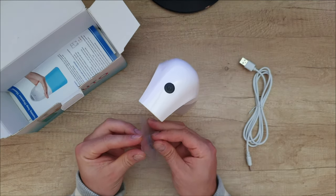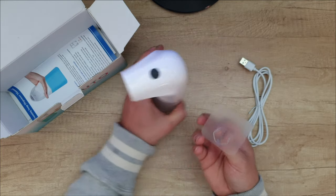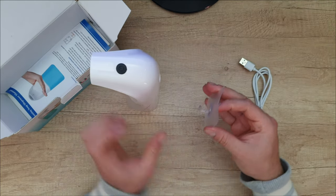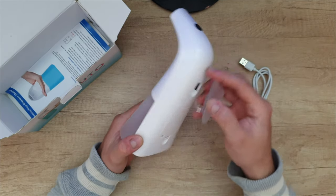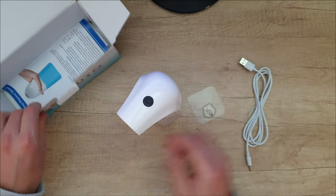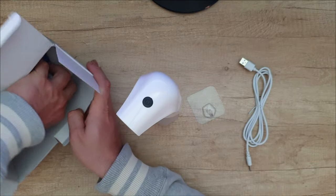We've got an attachment — you can stick it into the wall and then hang it from here, very convenient. It is your choice how you want to mount it. And inside we've got, of course, a manual.